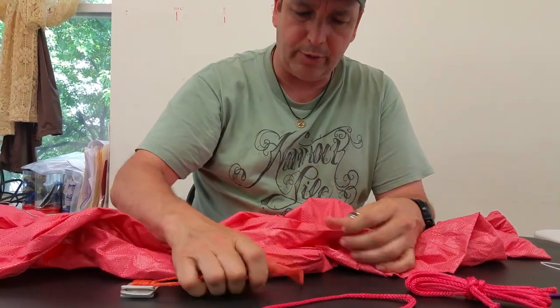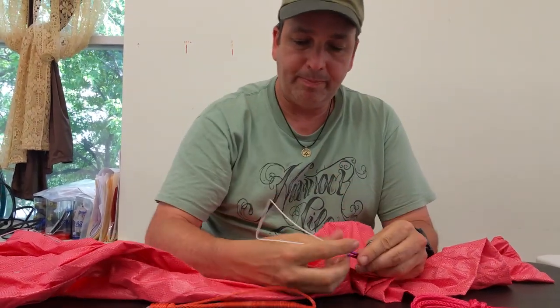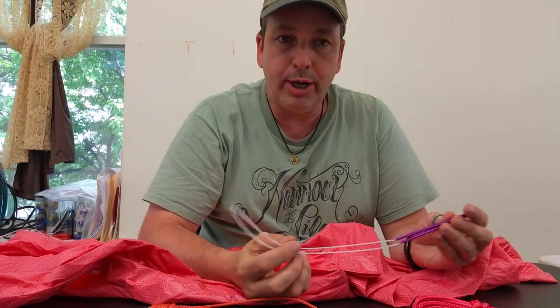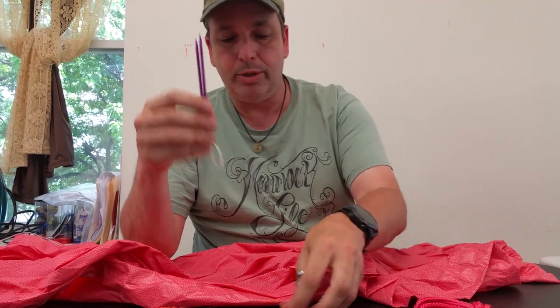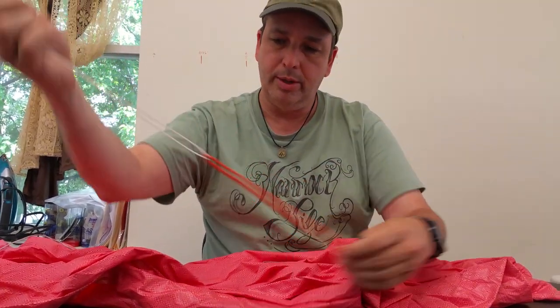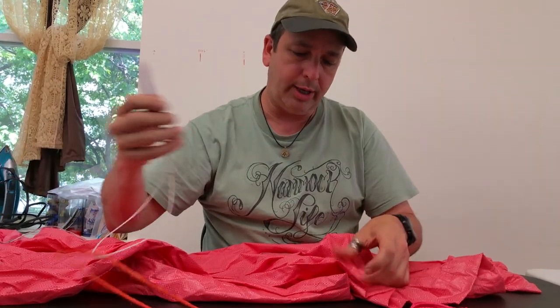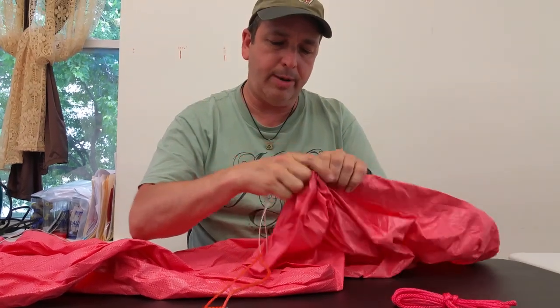We'll do the cinch buckle first. I like to use circular needles — however you could use a crochet hook, or just a pen that you tape it onto. This just works very well for me. So I have one like that and you pass that through the gathered end.